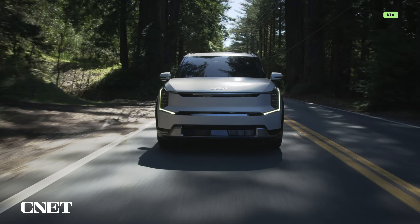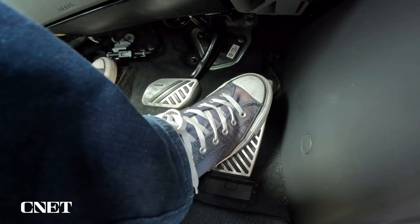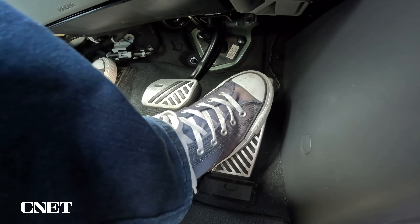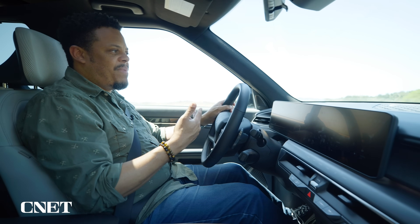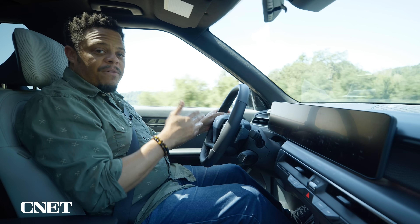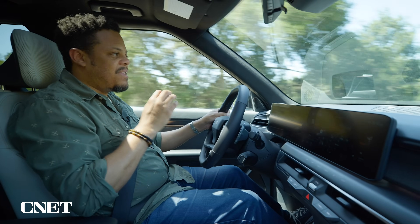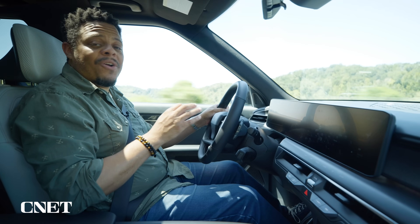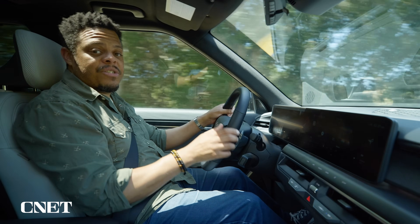Any EV worth your attention in 2024 has what's called blended braking. When you initially lift off the accelerator you get some deceleration, but when you ease onto the brake pedal the vehicle's computer calculates how quickly you're trying to stop and how fast you're going, then decides how much friction brake to apply and how much regen, balancing those out. Blended braking is never going to be as efficient as one-pedal driving, but friction brakes have better instantaneous stopping power, which is why you still need that left pedal for an emergency stop.